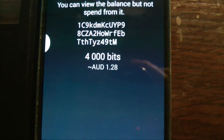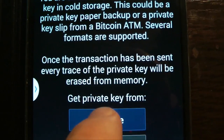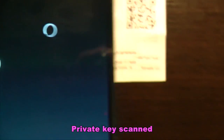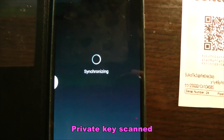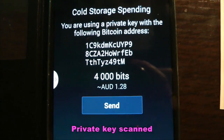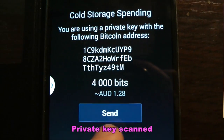Now if we go back, we'll scan again — but this time we're still in cold storage mode and we'll scan the private key. So we're scanning the private key and let's see what comes up this time. This is the one that anyone can get and spend from — and sure enough, it says that we can send.